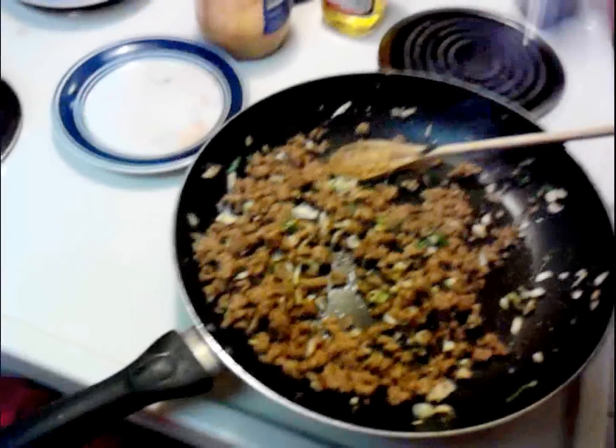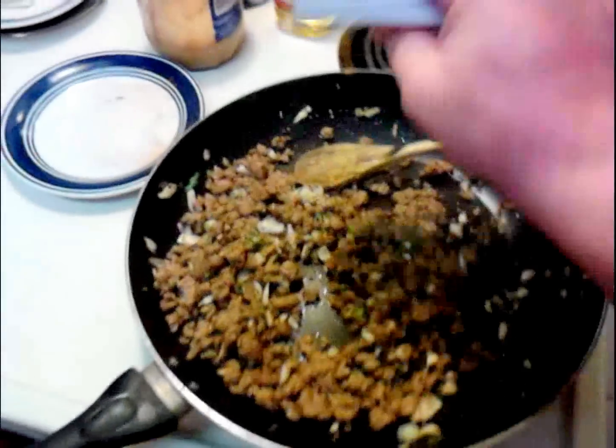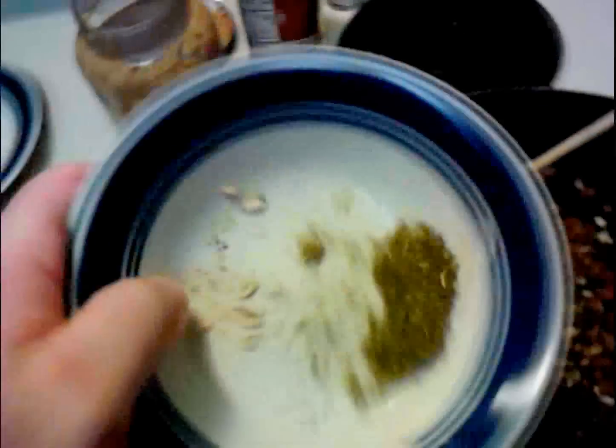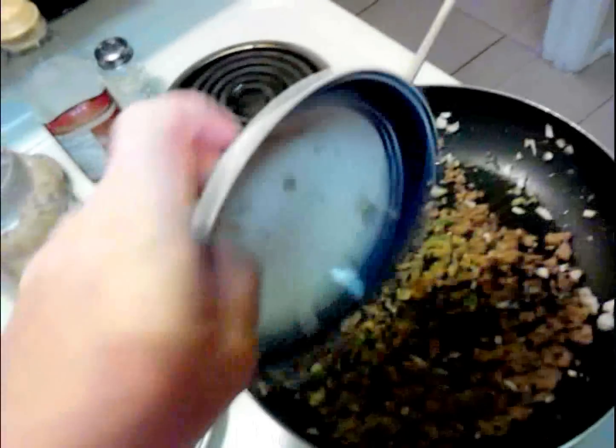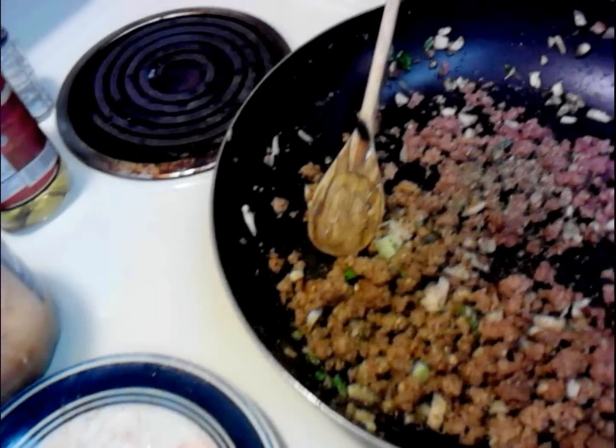It's been about five minutes. You can see everything's brown and got its color. I'm going to go ahead at this point with salt and pepper, just a few good shakes over the top. And over here I've got some Italian seasoning, which consists of thyme, marjoram, sage, rosemary, oregano, basil, and savory.